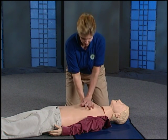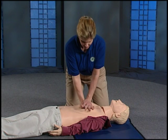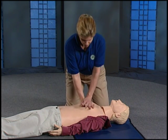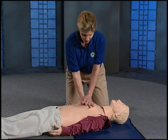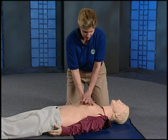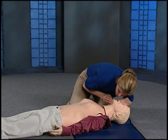Counting 7 through 30 during chest compressions. Pinch the nose shut, bend the head back and lift the chin. Give two breaths.